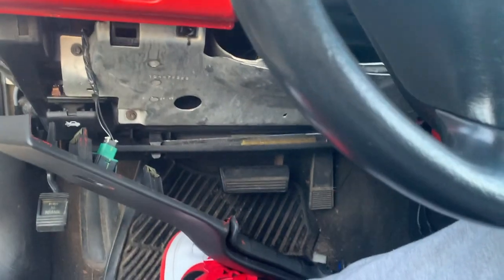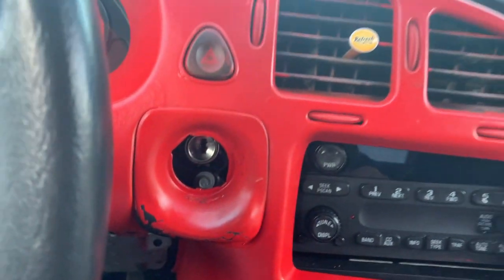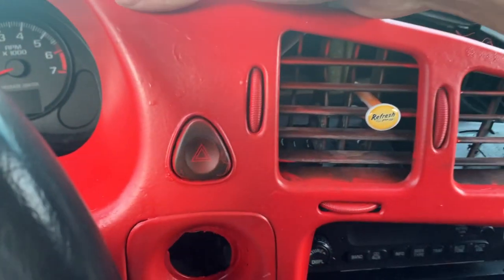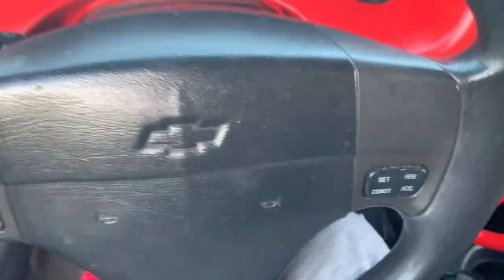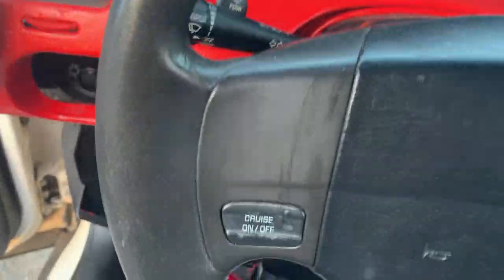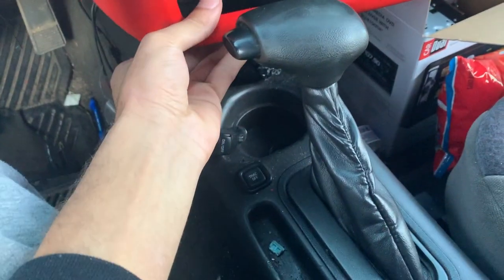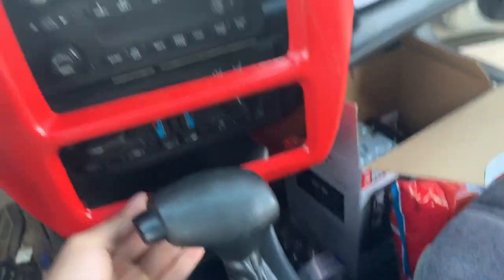Take it right here on the side and just pull it off. You'll have to make sure you pop this up, and behind it you're gonna want to unplug the hazard connector. Go ahead and unplug that. Now that's unplugged, make sure the steering wheel is down — you're gonna have to maneuver this out.